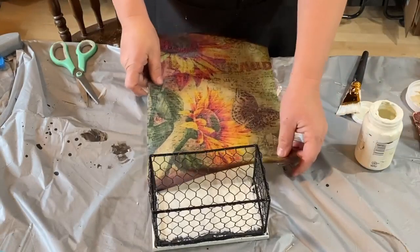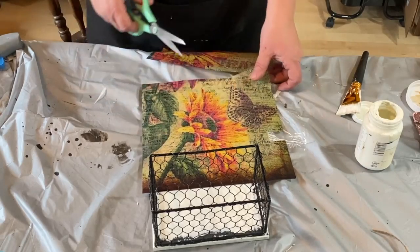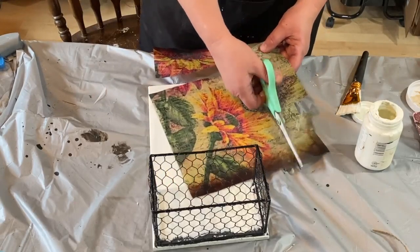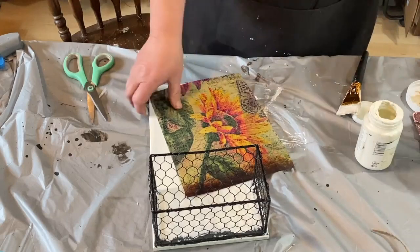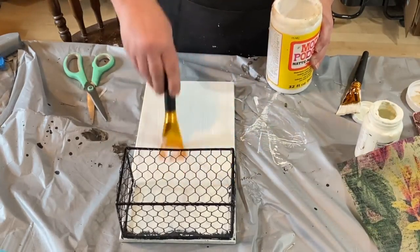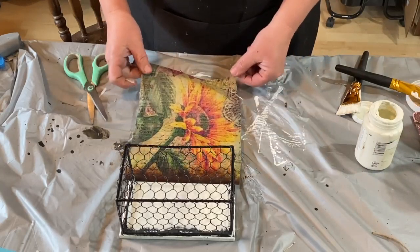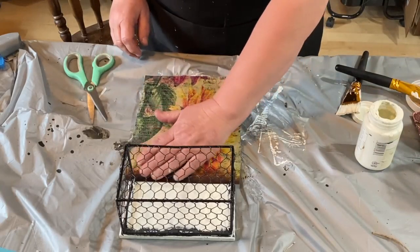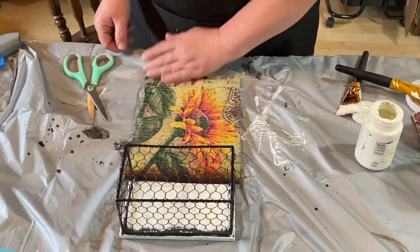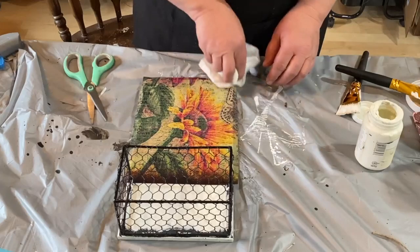This decoupage paper is basically tissue paper that's printed, and I got it from Zazzle — I'll leave a link in the description. I cut it to fit just the top piece of the board because you won't be able to see inside the basket. I'm using a coat of Mod Podge and covering the whole piece. It's a little bigger than the board, but once it dries I can sand off the edges and it'll look really nice. I'm going to sand it to distress it anyway, so I'm just smoothing out the bubbles and wrinkles and getting it to lay flat.